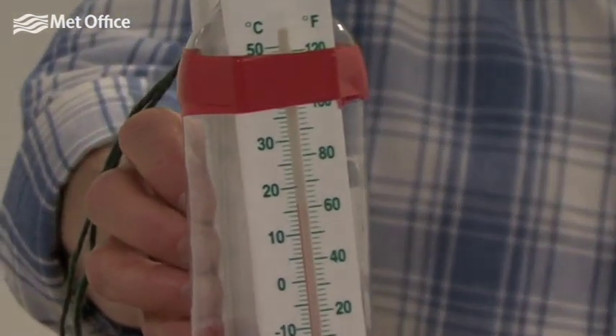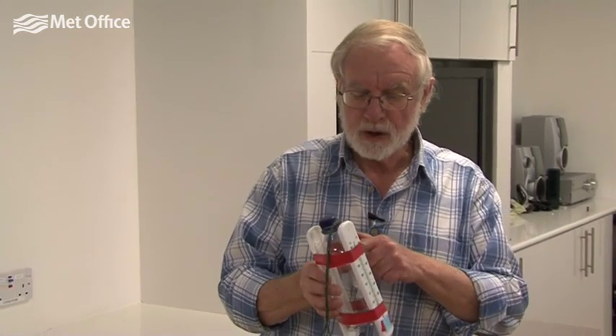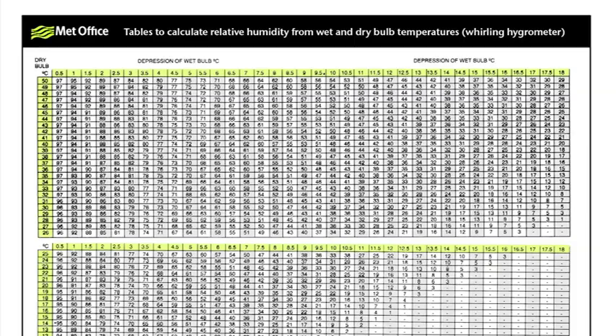The bigger the difference between the two temperatures, the drier the air is. When we moisten the wet bulb, as air passes over it, it evaporates some of the water and that cools the wet bulb down — similar to wetting your finger and putting it up in the wind. If the humidity is quite low, evaporation takes place quickly and cools the wet bulb quite a lot. If the humidity is quite high, it won't evaporate so quickly and the difference between wet and dry bulb will be smaller.